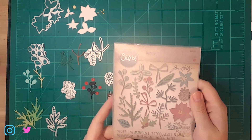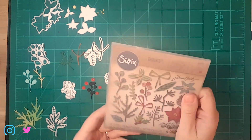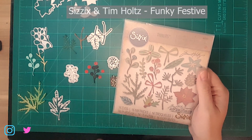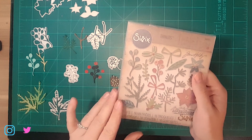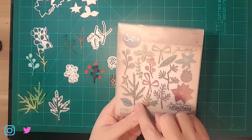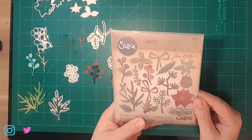The set we'll be mostly highlighting today is called Funky Festive by Tim Holtz and Sizzix. I've used this a few times on my channel — at least two other cards — and we'll go ahead and link those so you can see. You can see this is just packed with all kinds of fun little things that you can add to your cards.